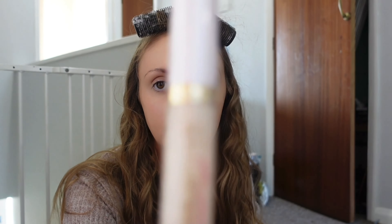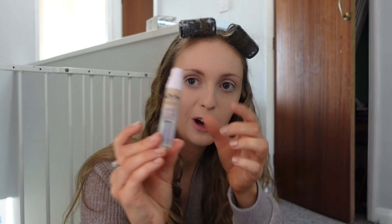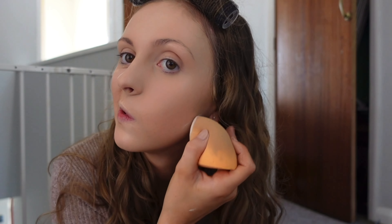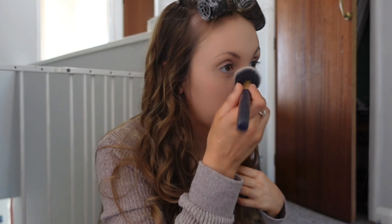Foundation is done. I actually prefer the Too Faced concealer, however I much prefer the coverage of the NYX one. I don't have much of that left. Because I've got fake tan on, the other one is probably a little bit too light. Next up I'm going in with powder — this is Trigwell Cosmetics setting powder. I love how fine it is. I go in with the beauty blender and just bake ever so slightly because I like to stay quite dewy.